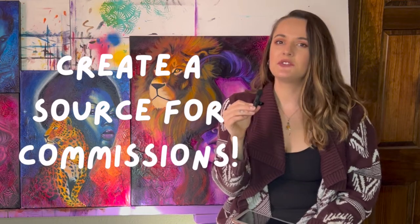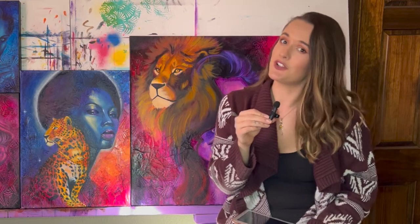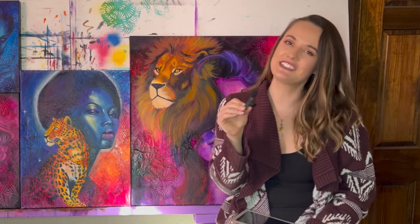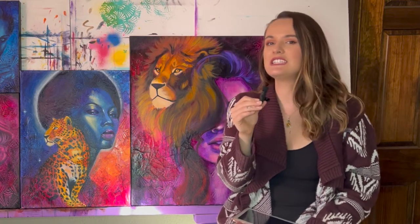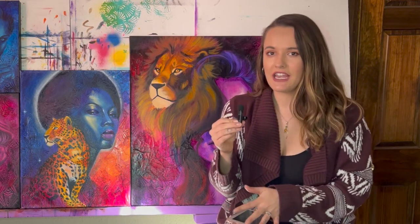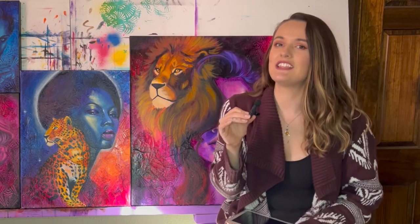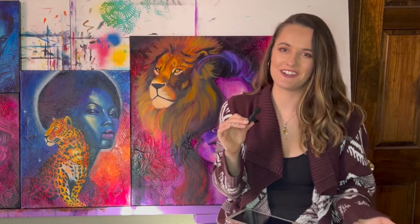Along those same lines, it's really helpful when I create a source for my commission pieces. Clients really like to see what their piece is going to look like before I even start painting. It takes out a lot of the risk involved because we can start with a small deposit just to create the design on Procreate, so if they end up hating it we don't have to move forward — which is a really helpful tool as an artist who takes commissions.